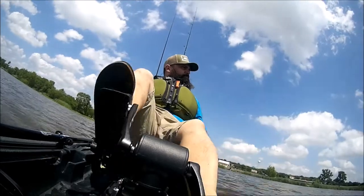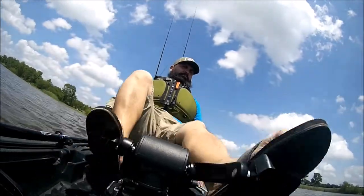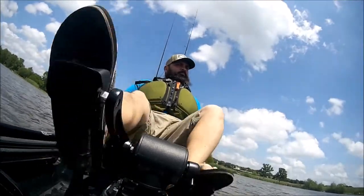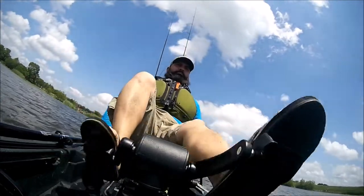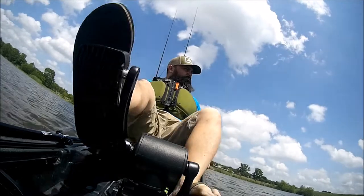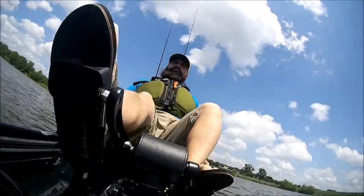I'm just cruising around this little lake. I wanted to give you an idea of the speed of the pedal drive — you do cruise at a pretty decent speed. I was on a lake with another buddy of mine and wanted to cut across. He was paddling and I was pedaling, and I had to slow down because I didn't realize how fast I was going.